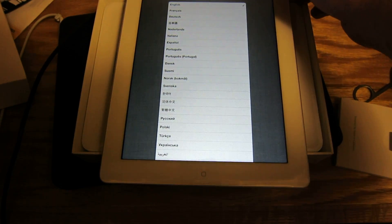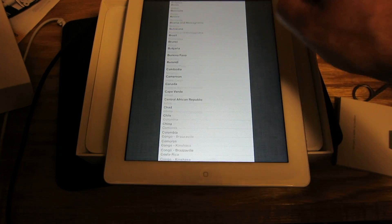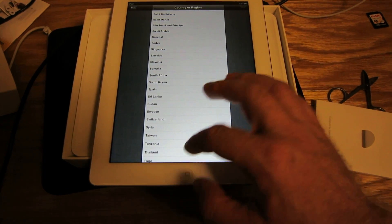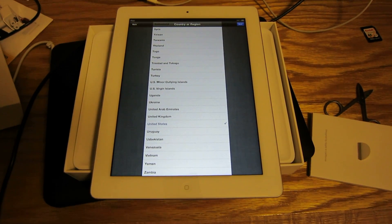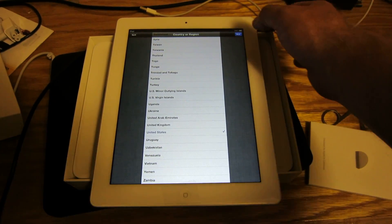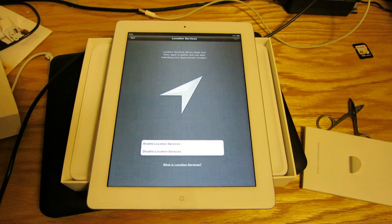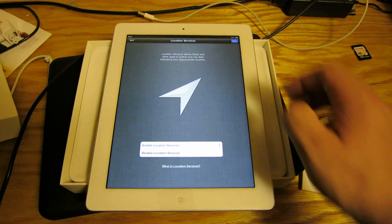Select language — English, United States. Next. Enable location services — it's fine. Next.